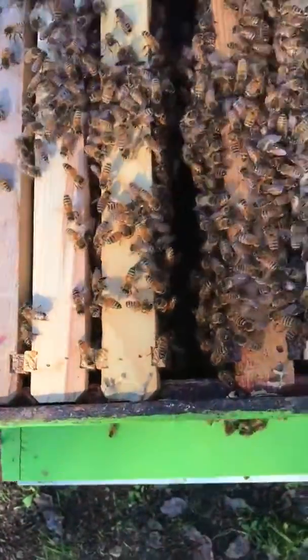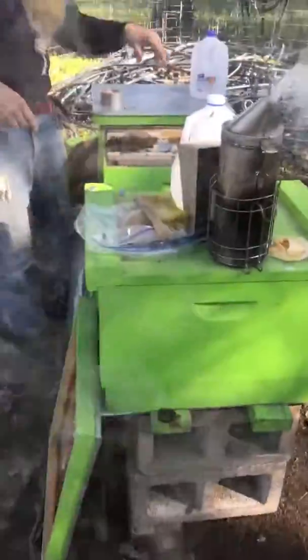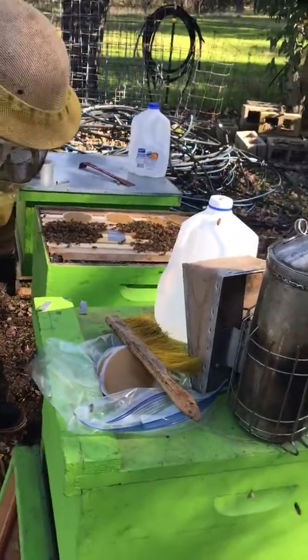Thank you. Well, they're not as enamored with you as they are me. I'm just saying. They're not happy with me at all. Just don't get off my fingers. Get off of my fingers. No, they aren't really as happy with you as they are with me. This is true.